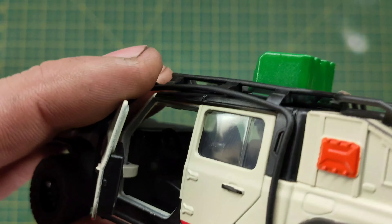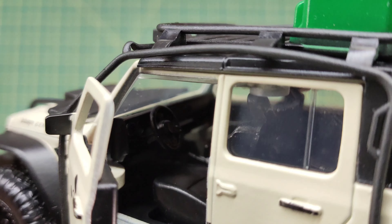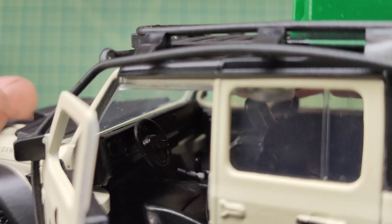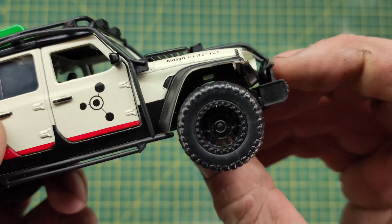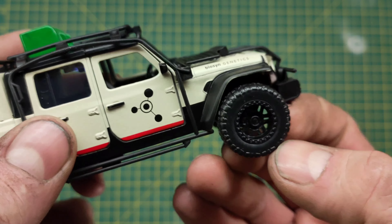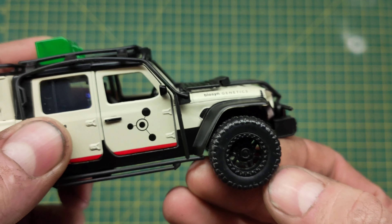Let's check out the inside and see if there's anything on the dashboard. There's a little bit of detail in there — nothing crazy. The tires are rubber but they're incredibly stiff.